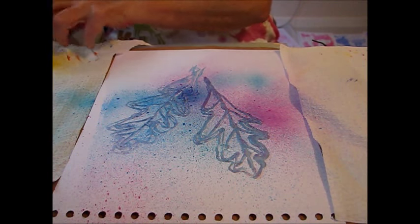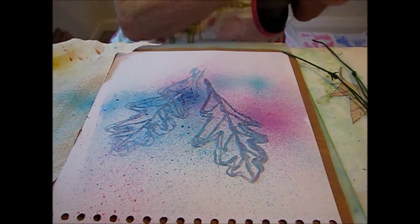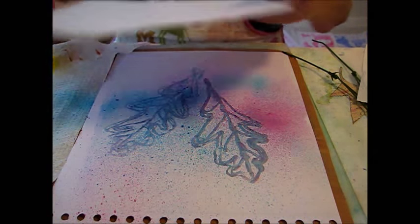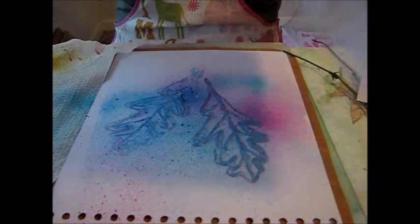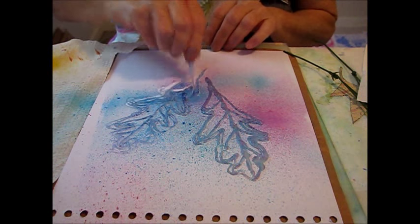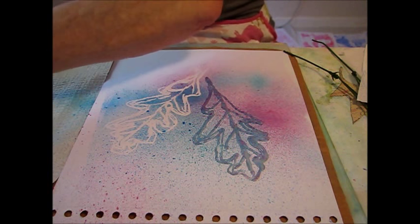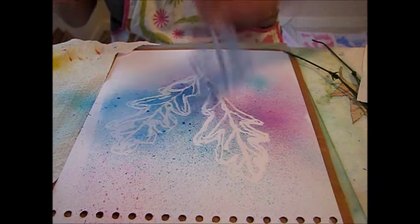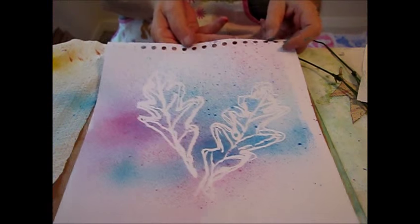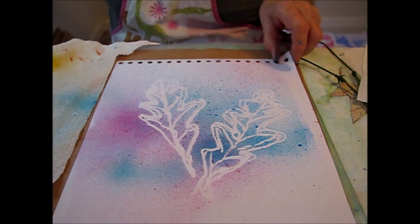I used maybe two colors on this one — I should use three — but the two colors look really good on it. I blot it just a little bit on another piece of paper, then go ahead and pull your little stencils off, and it makes a really pretty painting. I hope you can try that at home and have a great art day!